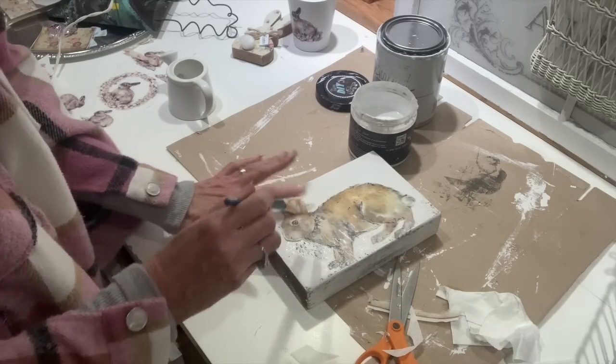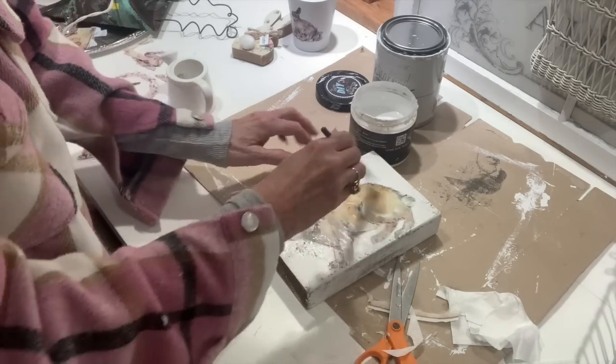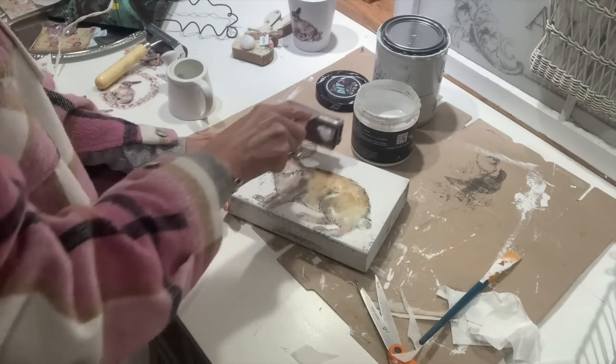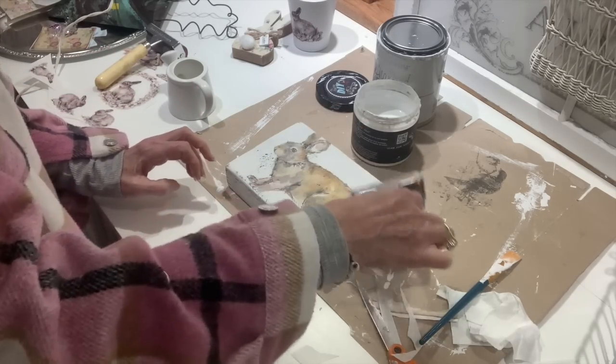You can also put these in your baskets and set them out for spring. Just everywhere you have a little vignette, you can put one of these little wood scrap bunnies in it and it just adds the sweetest little detail. I absolutely love rabbits and bunnies, so I cannot have too many throughout my home.